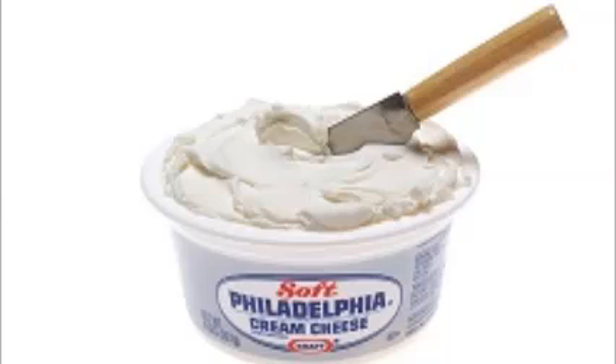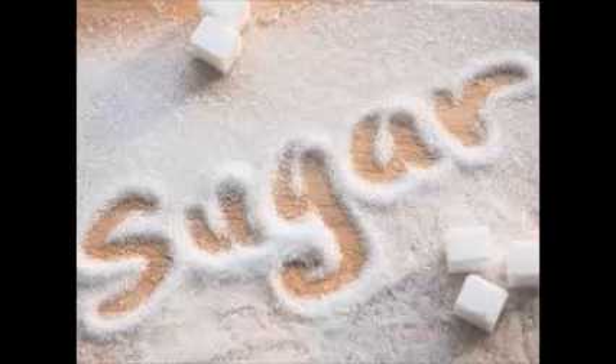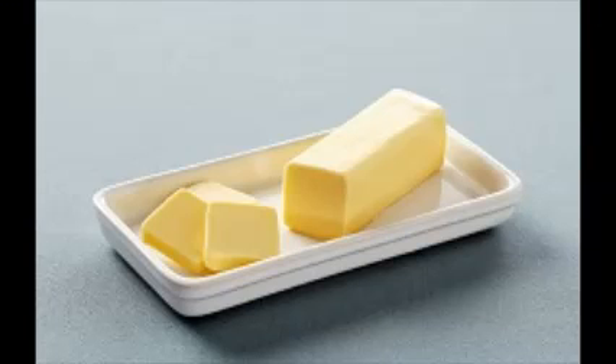You will need one eight-ounce package of cream cheese, as well as an eight-ounce tub of Cool Whip. And in total you will need three-quarters cup of granulated sugar, and two cups of water. So actually there are eight ingredients, one of which is water — so really there are seven. And a stick of butter.